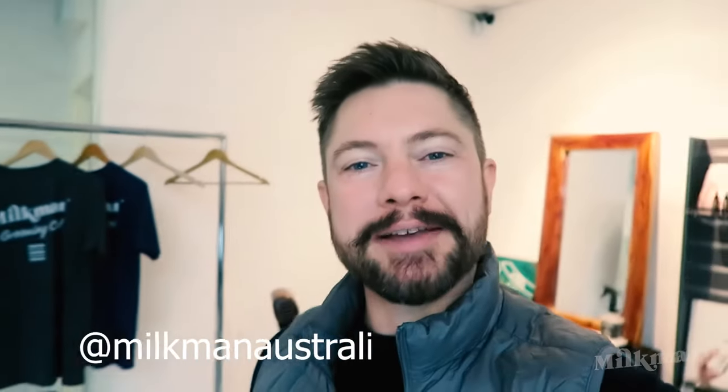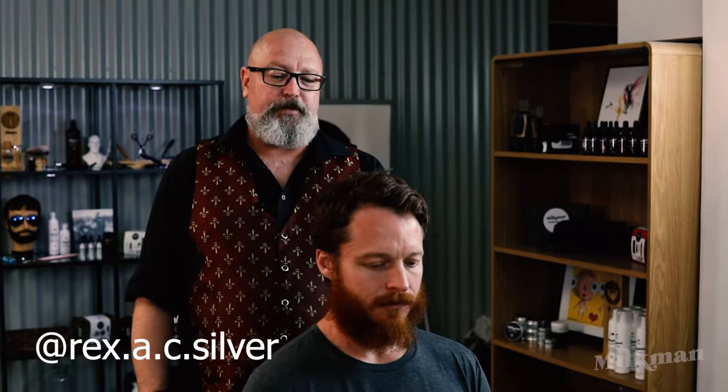G'day guys, welcome back to the channel. In this video we're joined again by our award-winning barber Rex from the Garage Barber Shops in Queensland. He does a very exciting new look made famous by Tom Hardy called the stubble and stash. Our model Mitch, who used to have a beard, is still rocking this look six months later. Without further ado, we'll crack into the video and show you exactly how to make a stubble and stash work.